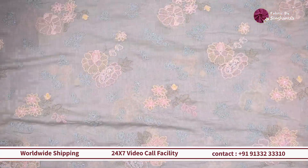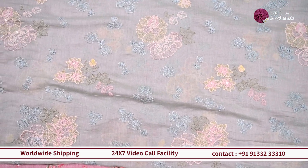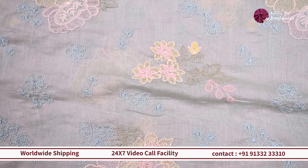Moving on, we are looking at a different fabric — a linen variety. On top of it we have multiple color detailing in contrast colors, and it's more like a tone-on-tone embroidery with blue, and you can see there are also contrast colors.